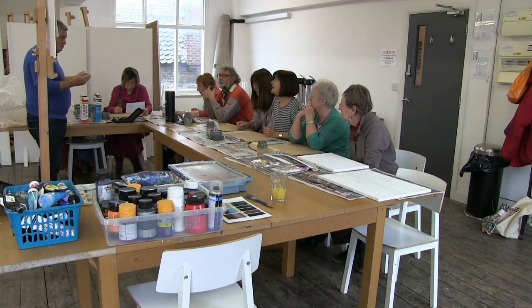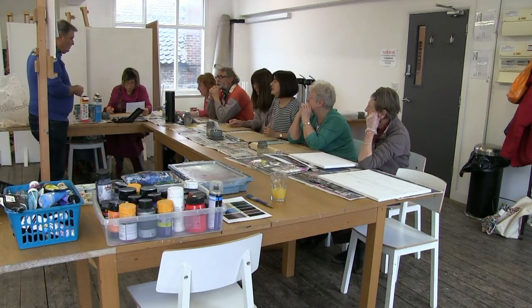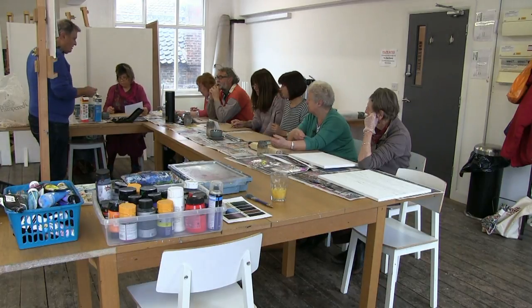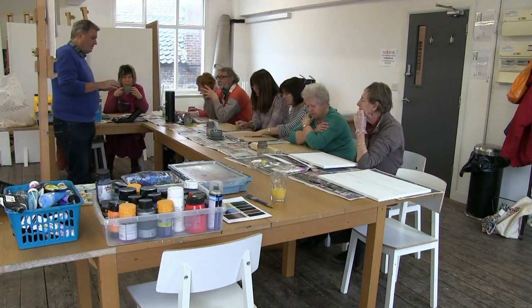You can mix everything in with it - sawdust, and we're going to be doing that later. I'm going to add some PVA glue to the filler, because the filler on its own is too brittle and will crack off the boards or canvases. So it's a little bit of glue to make it more plastic.